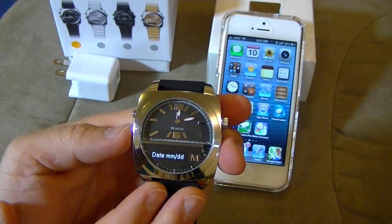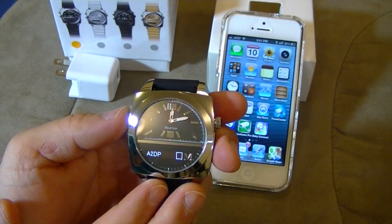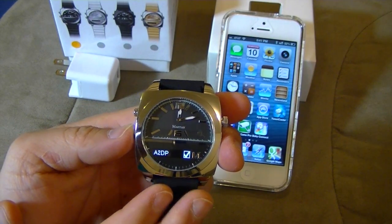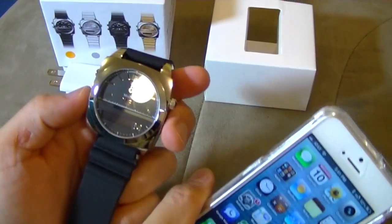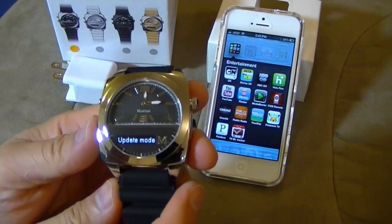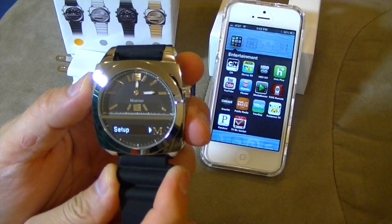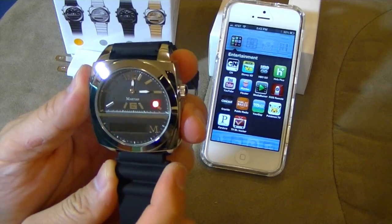Date time, month date. A2DP — that means I can play my music. Here's update. There's test mode. And exit.